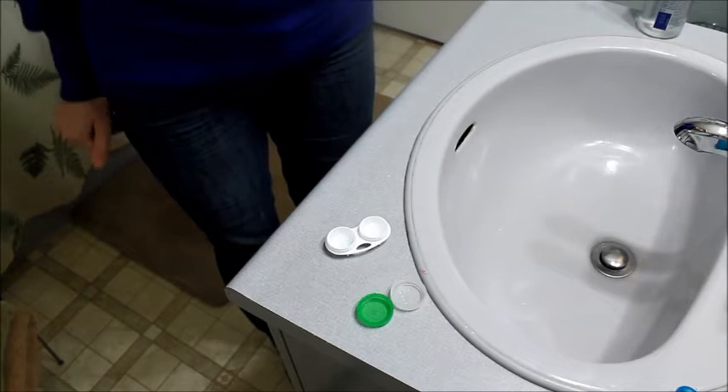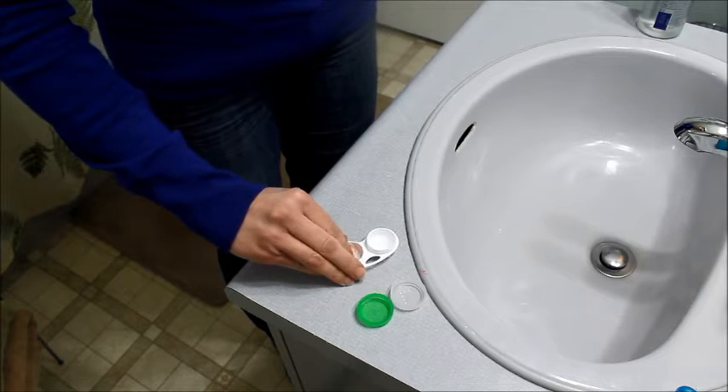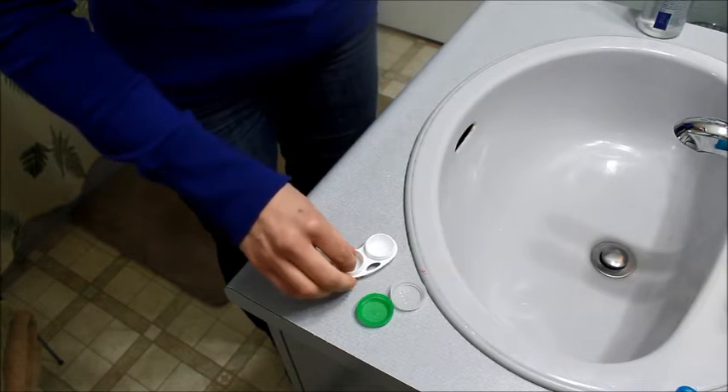When you have it open and resting in the container, you just use your finger and swirl it around the same way as you normally would when you're going to be washing them in the palm of your opposite hand. But since you've broken it and it's in a cast, you can't do that, so use the container instead.